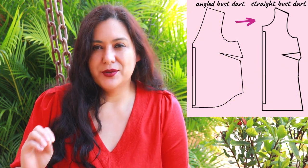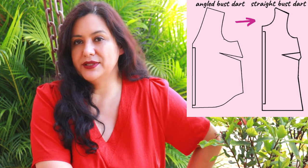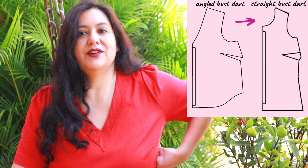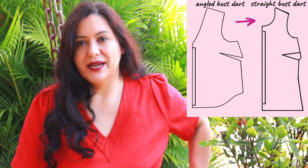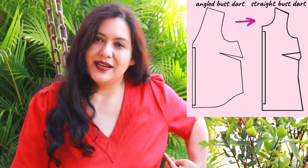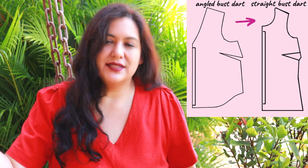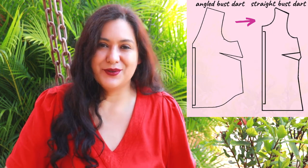This is a pretty common feature you'll see. The Seychelles top from Stitch has an angled dart — it starts way down below the bust and is just directed up to the bust. You can raise the dart legs and place them a little bit higher so that it ends up being straight, which is easier to work with.